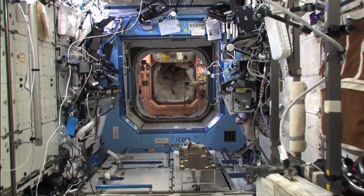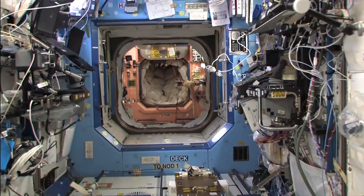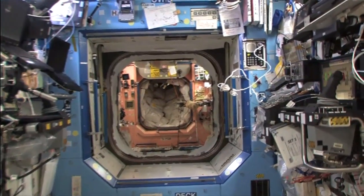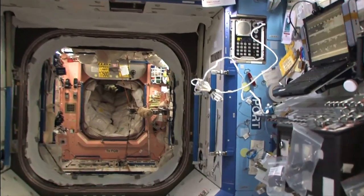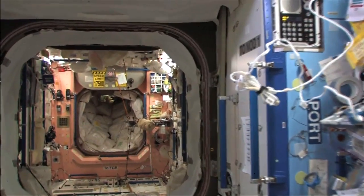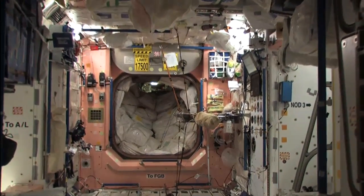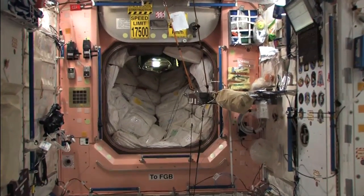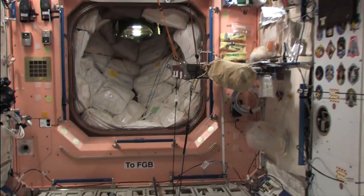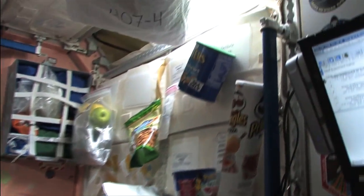I'm on a mission, and the mission is to collect things for the Kids in Microgee experiment. I have a whole big long list of things that I need to find for them. First up is Node 1, where we keep a lot of our general supplies, and it looks like that's the kinds of things they are looking for for their experiments. First up, though, is reading directions.